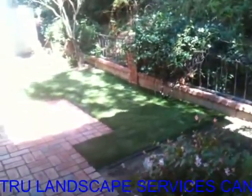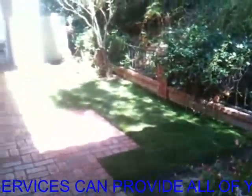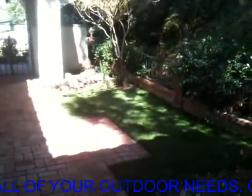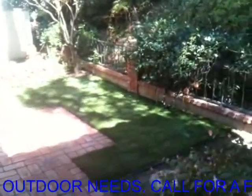Here we are in Orange. This is the finished product on the synthetic turf that we put in. Just a little courtyard in here. They needed an area for the dogs to do their business. Nothing big.